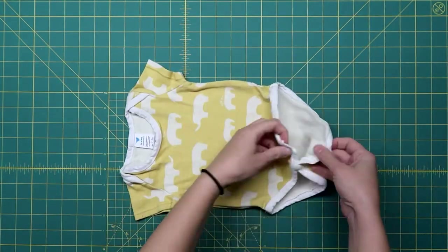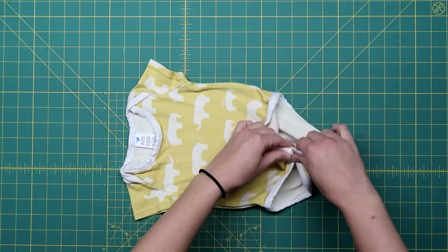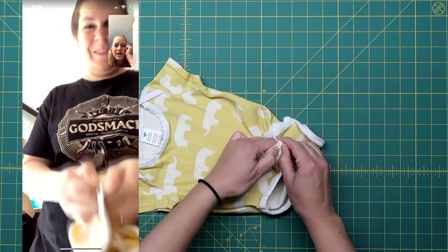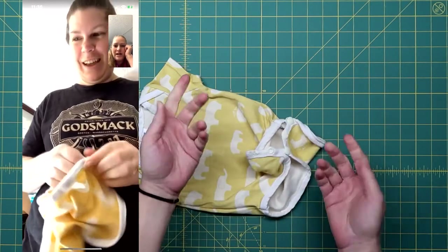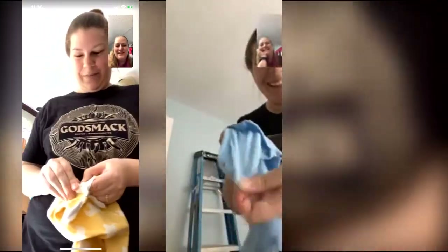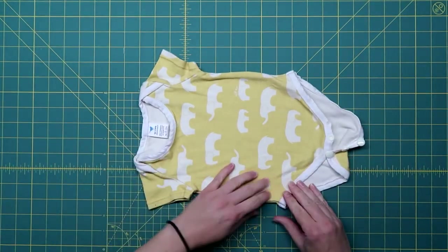Next up is a onesie I bought from my other nephew at a craft show. I was super bummed out when my sister told me that it wouldn't unsnap. She had several people try to unsnap it and it ended up ripping. It was crazy how strong the snaps were. By the way, she also wanted me to add that she does in fact know how snaps work. So I decided the easiest thing would be to turn it into a t-shirt.